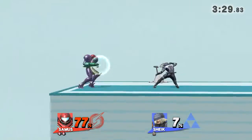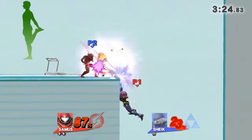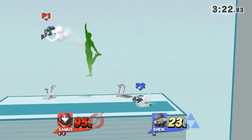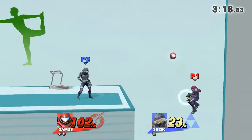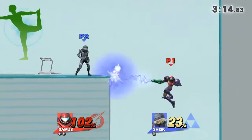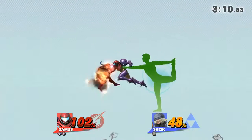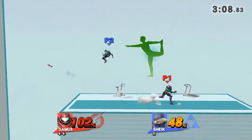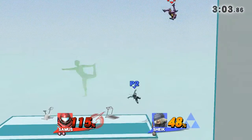Watch the flow of my movements as I demonstrate. Focus on stretching your back. Hold this pose for 30 seconds. Now return to your original position.